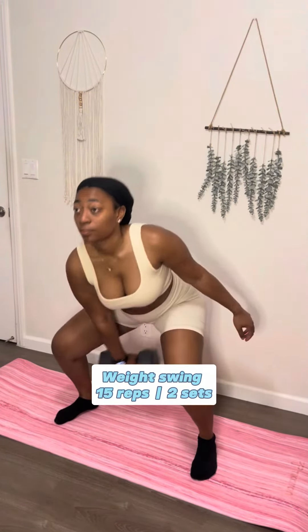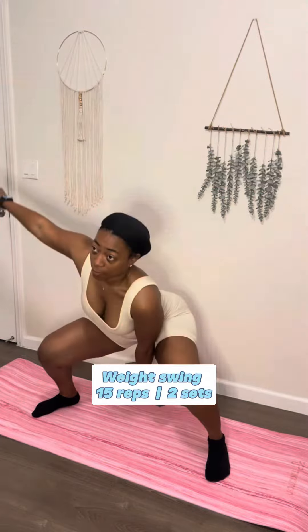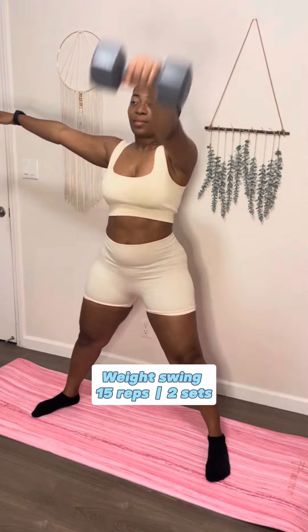Now we're gonna go into weight swings. This one is similar to dumbbell swings, just this time it's with a weight. Make sure you open up your legs wide. Somebody told me to let the weight hit my booty and let me tell y'all, that is a game changer. You can see the sweat starting — I did 15 reps and two sets of these because we had to pace ourselves.